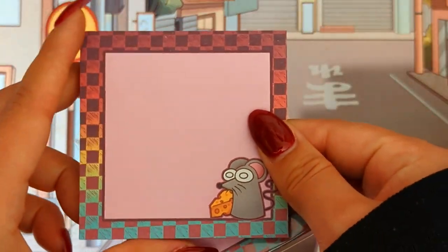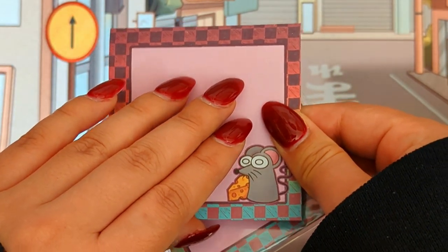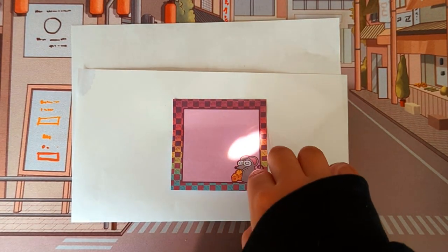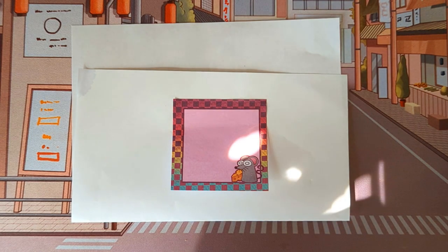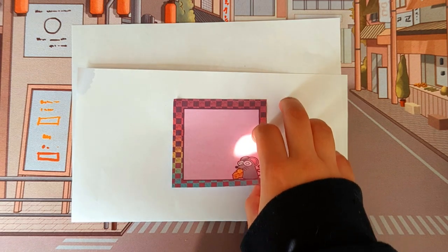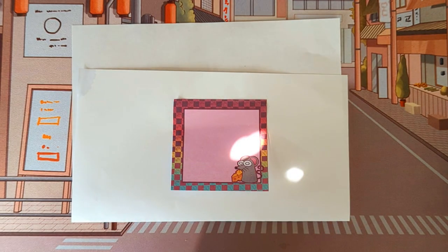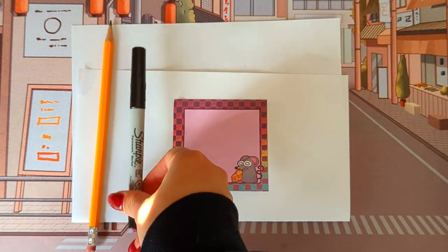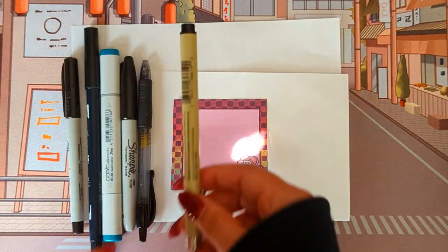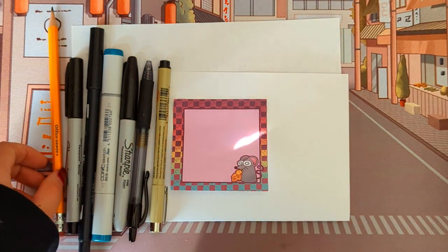Now we're going to test how the sticky note paper handles different writing tools. I have a pencil, a Sharpie pen, Tombow Plus, a Copic marker, a regular Sharpie, a gel pen, and a Sakura pen. I put paper underneath so it doesn't get ruined on my desk. Let's go and try them out.